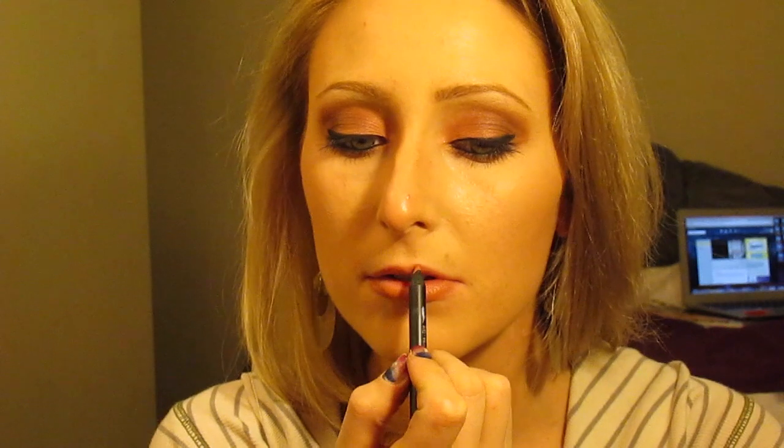This is a Sephora lip pencil — their Nano lip liner. They're only $5, so go get it. It's in the color Belly Beige — B-E-L-L-I-E beige. And then that's a Lipstick Queen color, not sure of the shade. Again, I'll list both lipsticks in the description box below. It's also a MAC lip gloss — not sure what shade, but I'll list everything below.